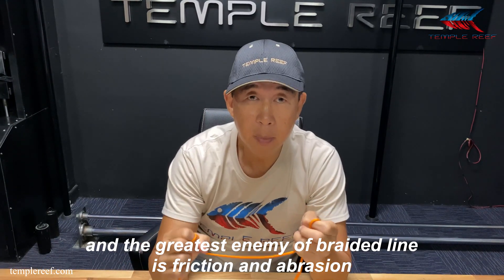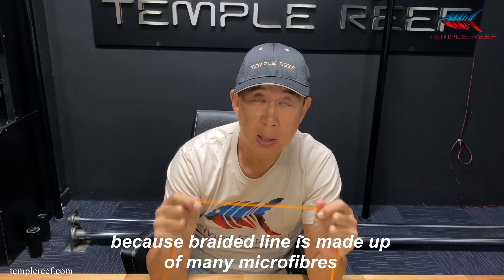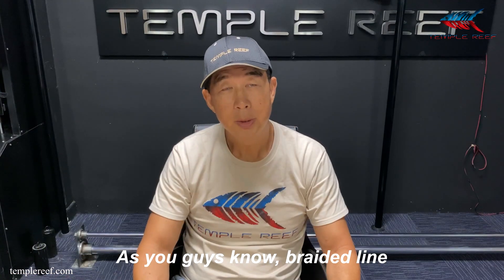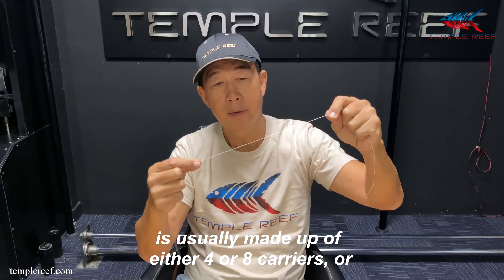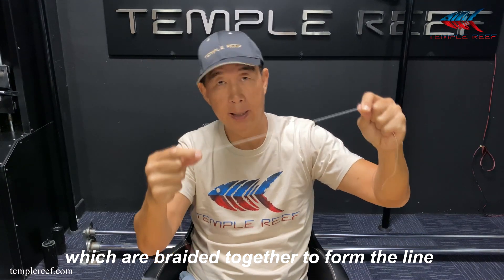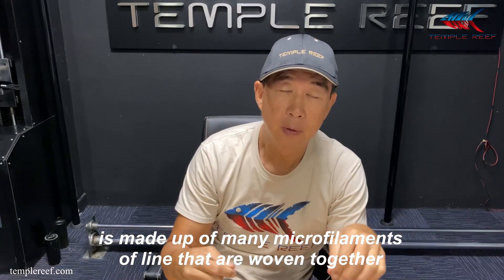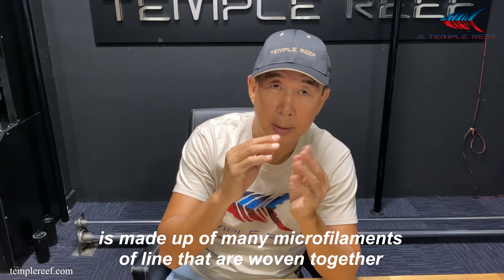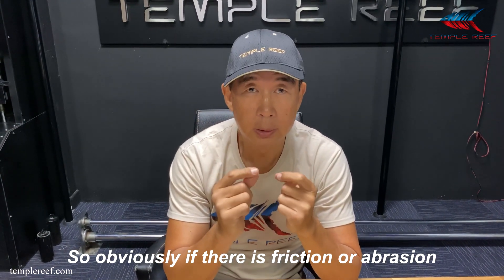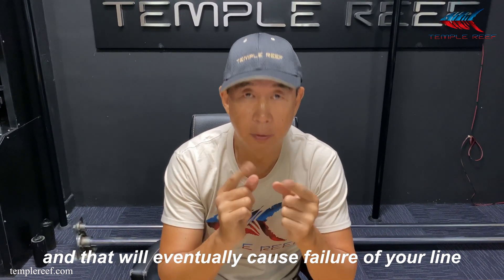The greatest enemy of braided line is friction and abrasion, because braided line is made up of many many microfibers. Braided line is usually made up of either four or eight carriers or strands, which are braided together to form a line. Each of these carriers or strands is in turn made up of many many microfilaments of line that are woven together. So obviously if there is friction or abrasion, the microfilaments will fray and that will eventually cause failure of your line.